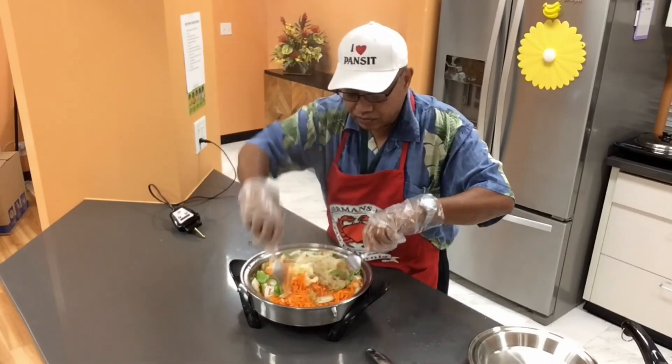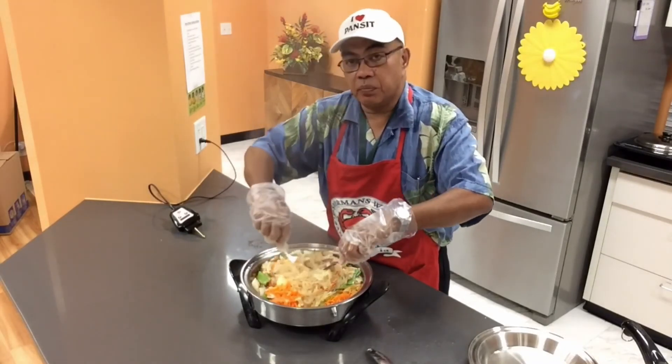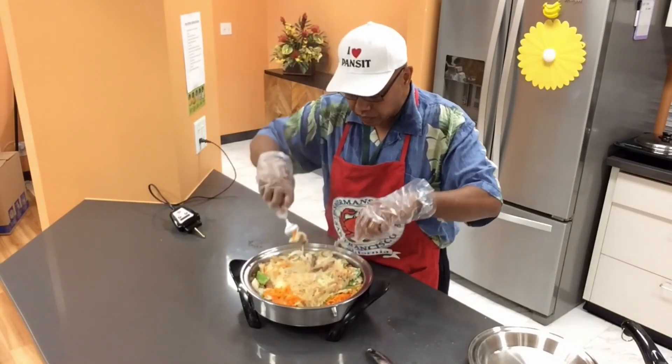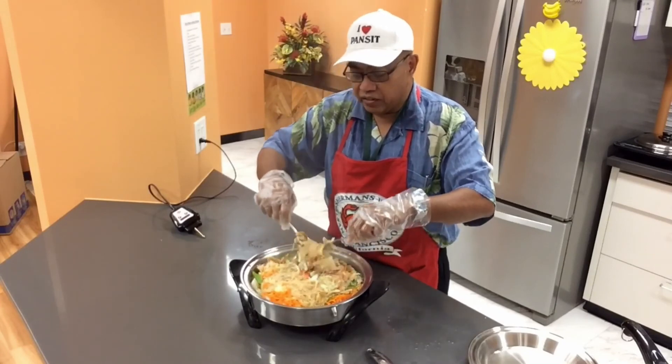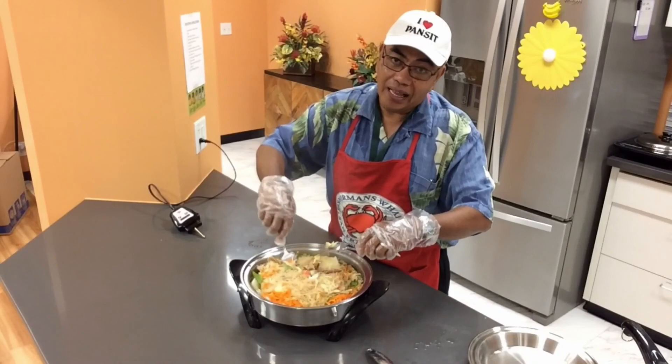Wow! So again folks, whoever gave you this link, just get back with him or her and they'll deliver a healthy pansit to you. Thanks a lot, and mahalo!